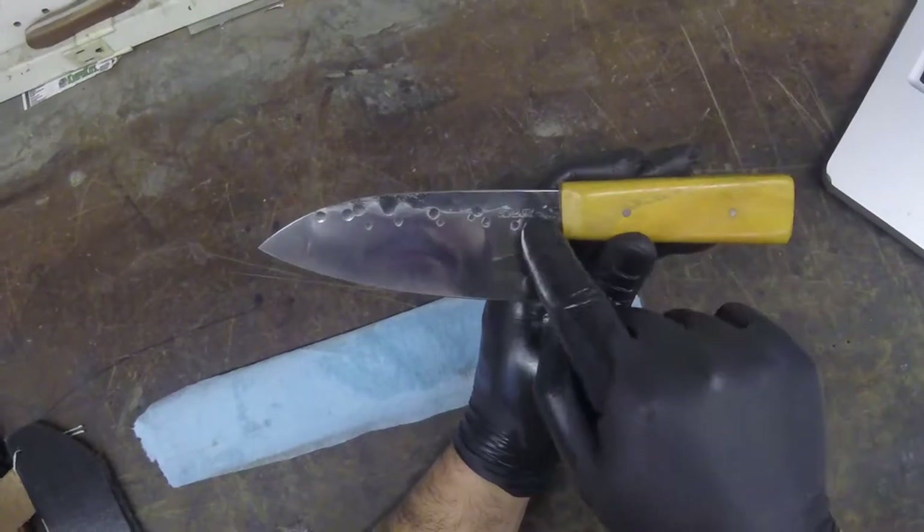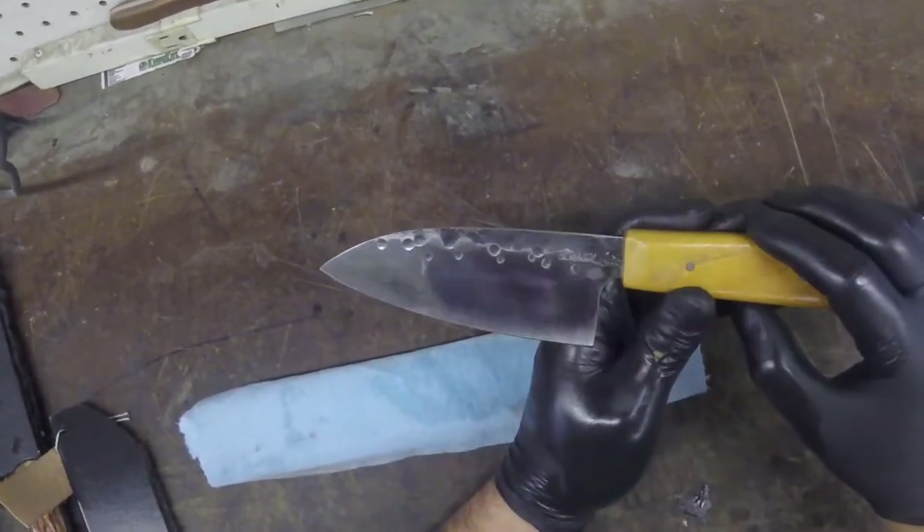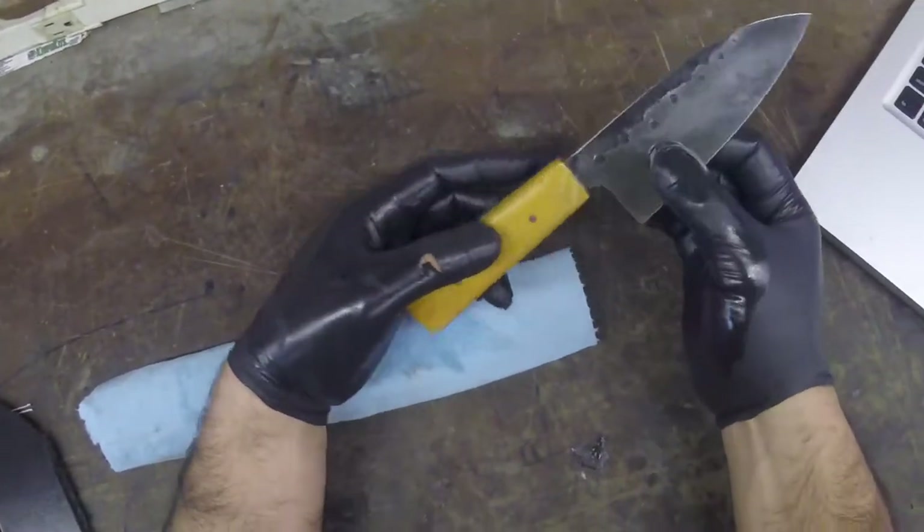Here we have a buff forge finish with a hammer peened texture that Steven did a really great job on.